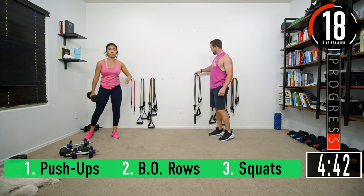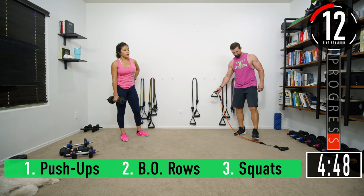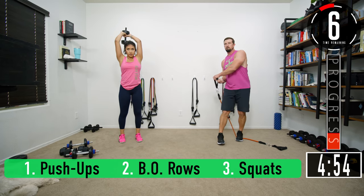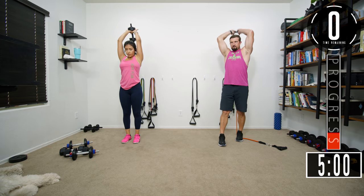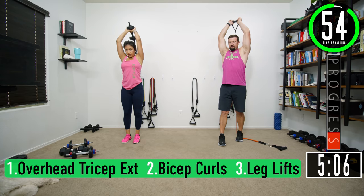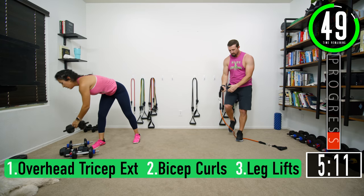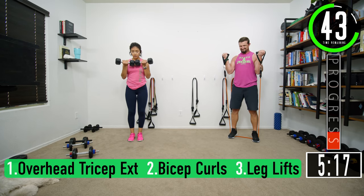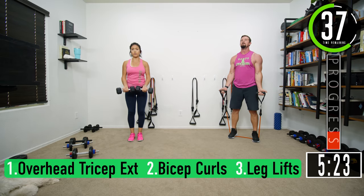Going into our third set — this is set six. Get ready for overhead tricep extension. I need to increase my resistance a little bit. Push yourself: one, two, three, four, five, six, seven. Bicep curls: one, two — keep the arms by the side — six, seven.